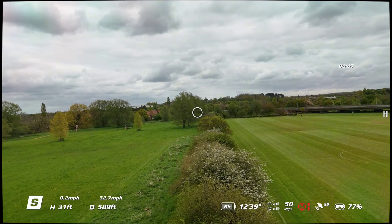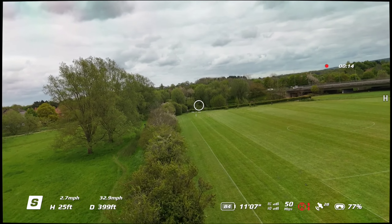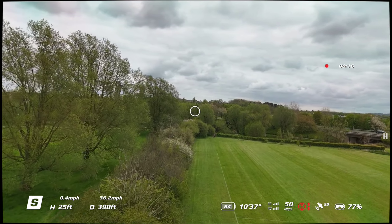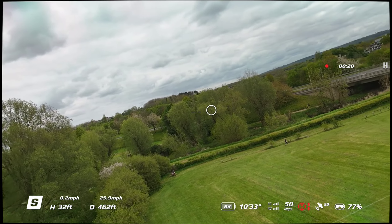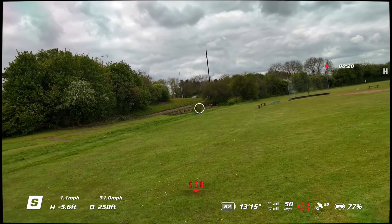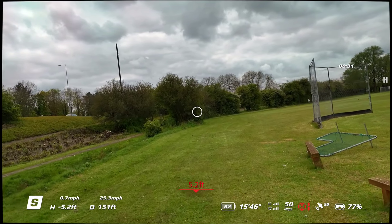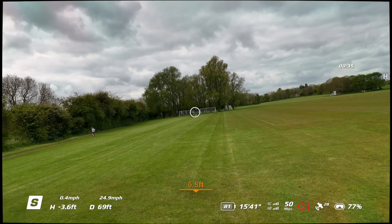Here you go — a nice low-level fly over these trees, not too low, still getting used to it. I have a little fly-by and I'm just on the right there by the baseball area.